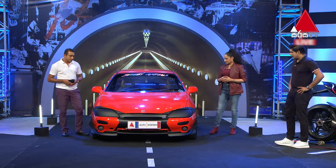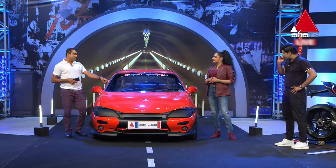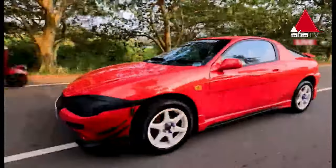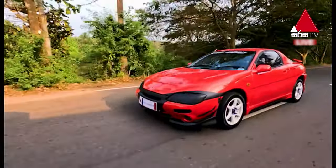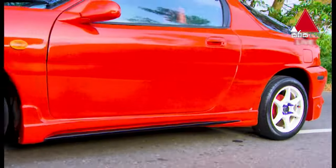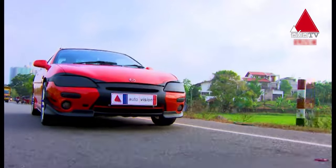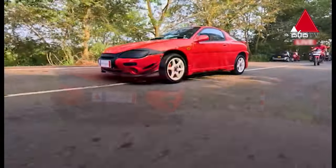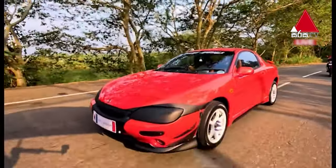I want to buy this car. Samir, I have a 1005 engine capacity with dual overhead cam engine. The body shape is a V6 engine. It has only one year of manufacturing in 1991. I want to upgrade this car.